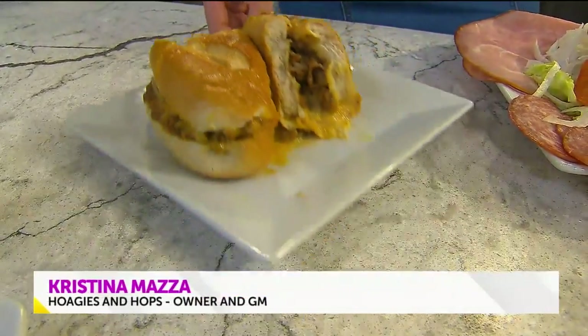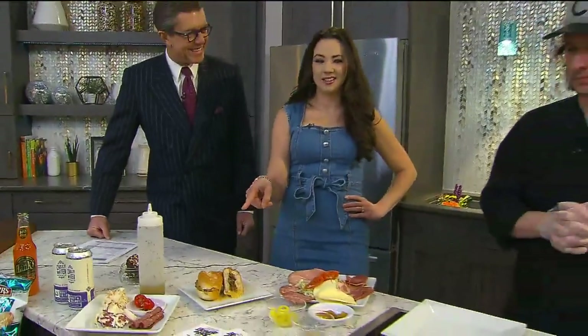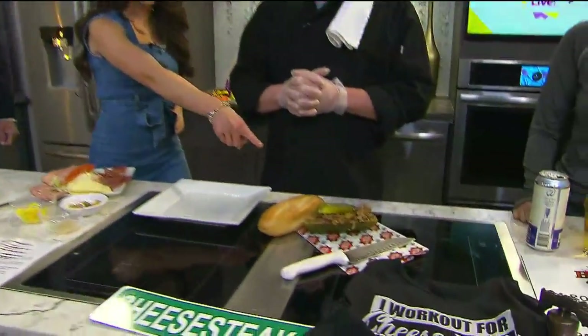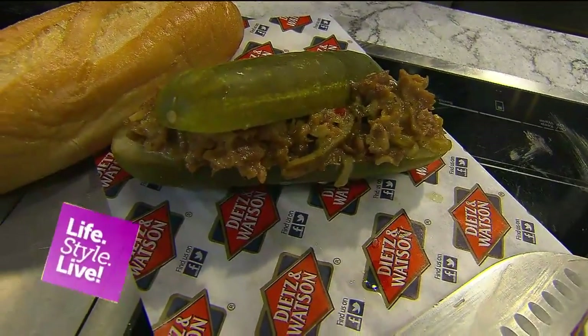Welcome back everybody. George and I thought it couldn't get better than this until I solved that here with the team at Hoagies and Hops. I have never seen this type of concoction before.